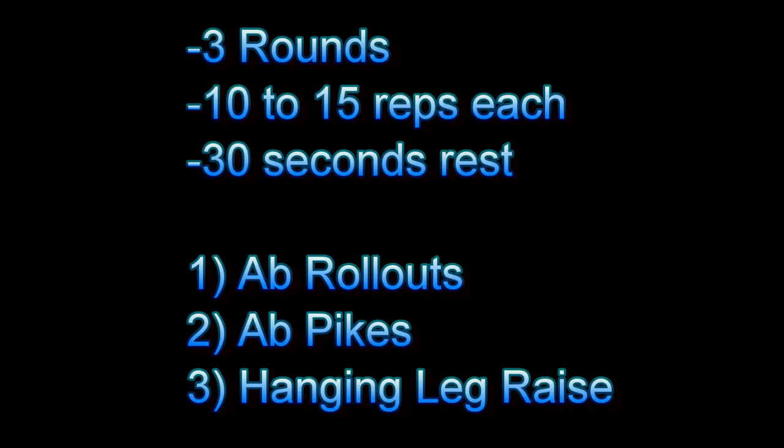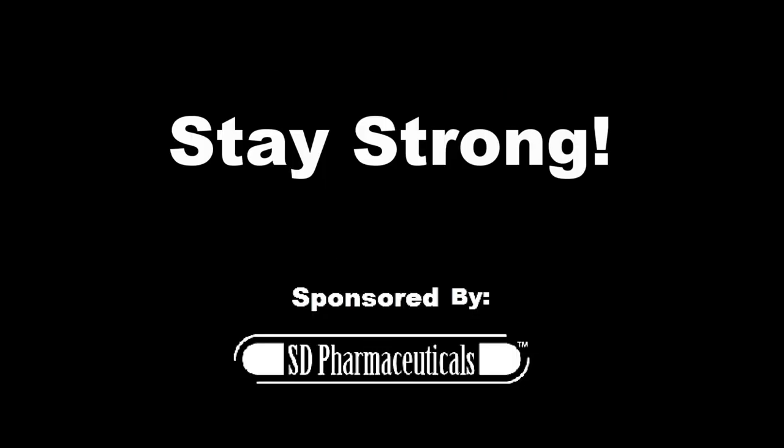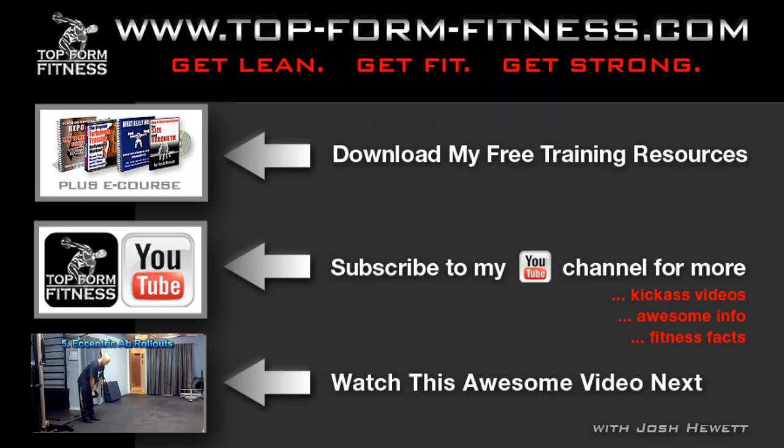Here's how I suggest you incorporate these three exercises into a workout: perform three rounds of a strength circuit starting with ab rollouts, progressing to ab pikes, and finishing with hanging leg raises — 10 to 15 repetitions each, taking up to 30 seconds between exercises. Choose a variation of those three exercises that's appropriate for you and let's give those abs a beating. Until next time, stay strong.